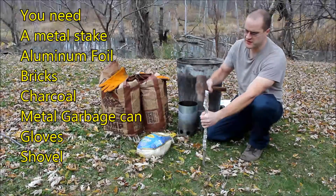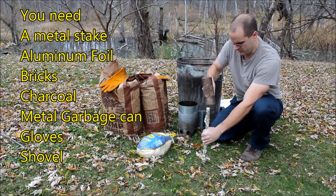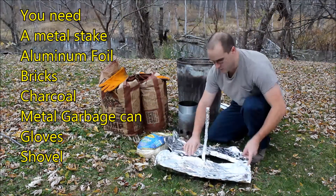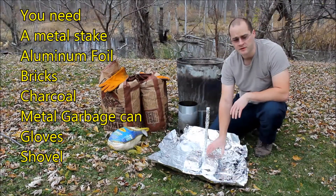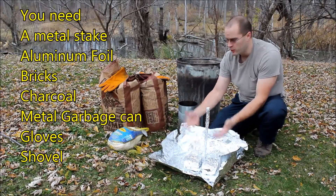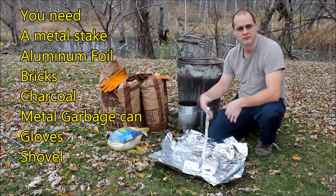One of the first things we're gonna do is pound our stake into the ground. We'll go ahead and place our tinfoil right around the stake. Then we'll place our bricks that we wrapped in tinfoil on either side of the stake. This is just gonna keep the cold ground away from our turkey, and the tinfoil is gonna help keep everything clean and keep the dirt away from our bird.